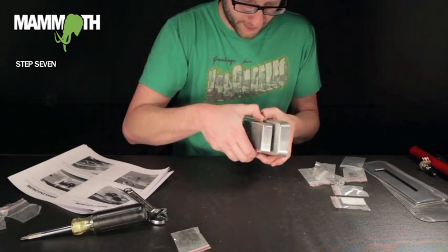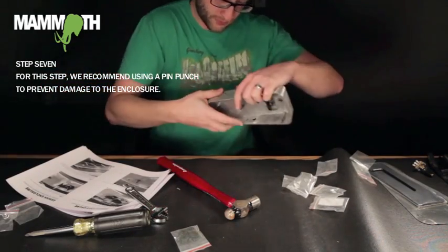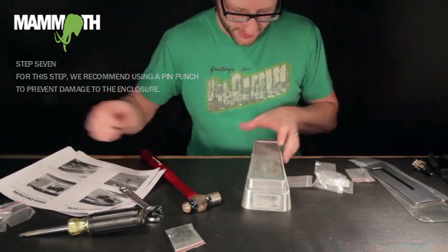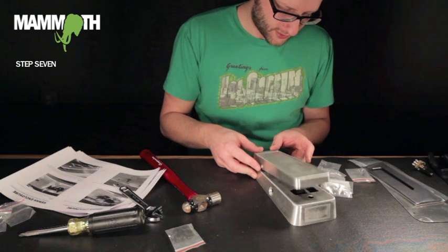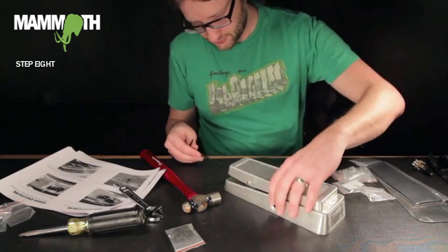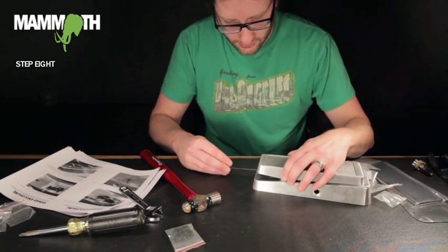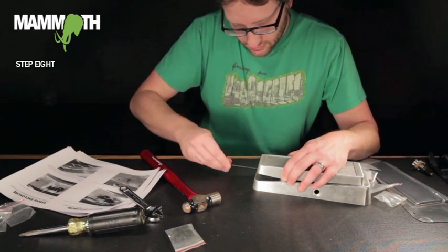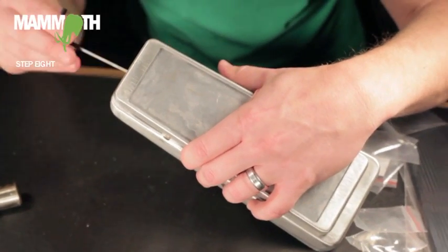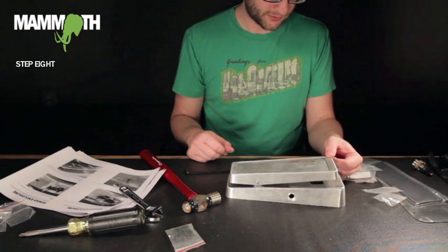After that, you should have just a little bit sticking out this side, and now you get your wah action. Take your Allen wrench again and tighten this up so you get just enough tension where you can put the wah at any position and it's not going to fall because of gravity. Tighten that, and you can move it anywhere you want — it stays right where it's supposed to.